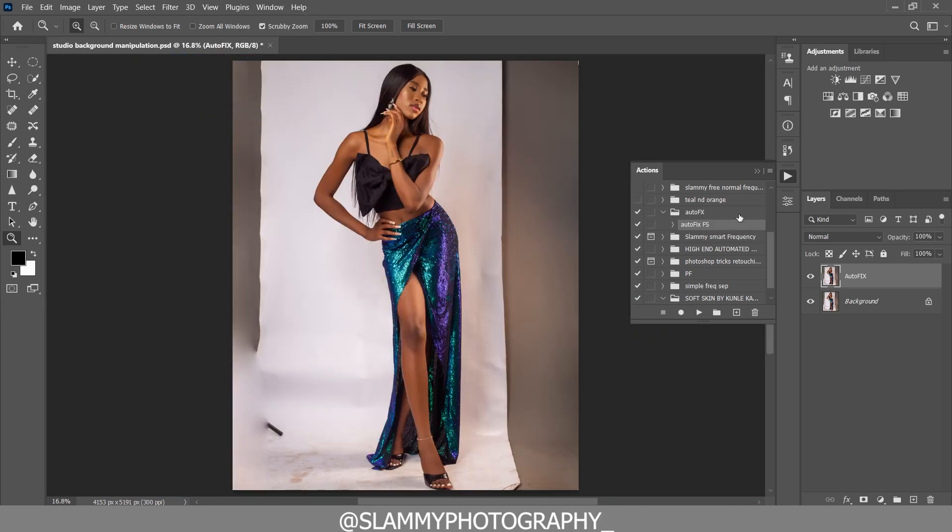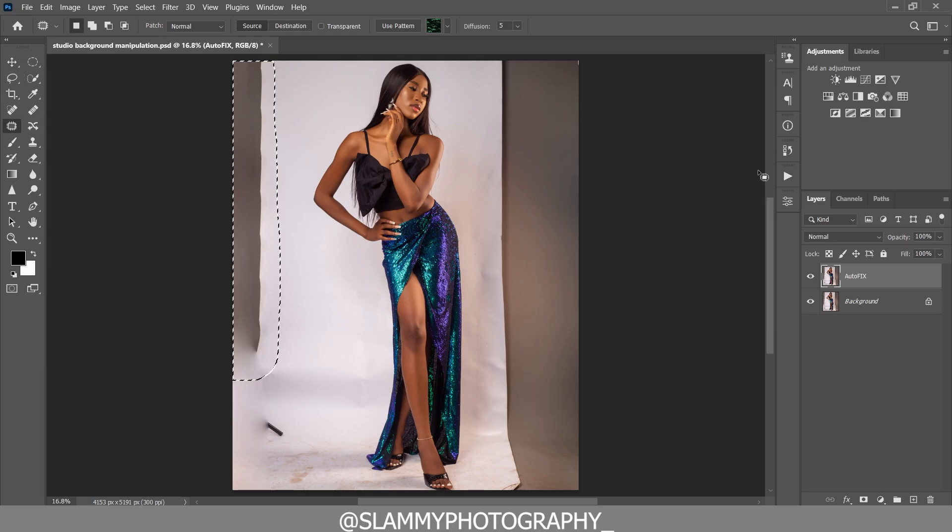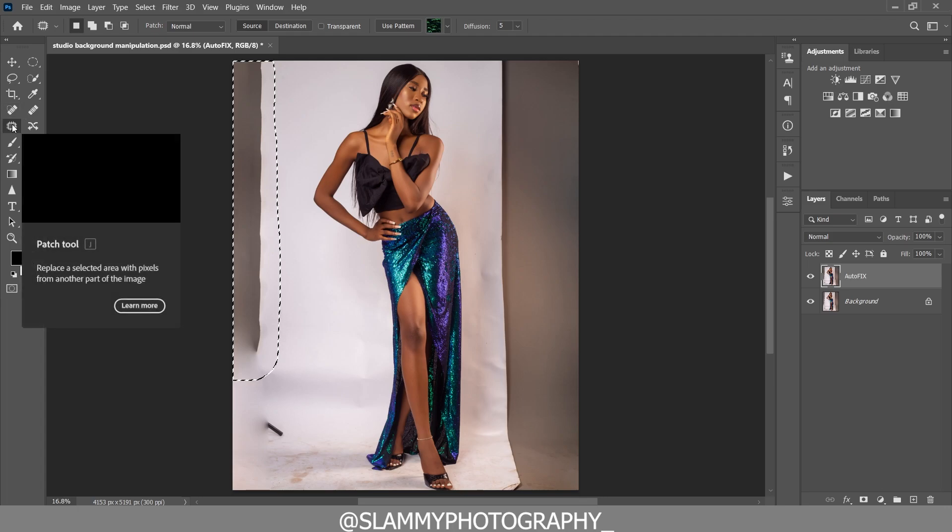The link is in the description. Imagine how long it would take to smooth the skin of this model from head to toe using the brush or lasso tool method. If you want to get faster and retouch more images, get the AutoFix FS action — link is in the description. It's just one dollar, and in support of the channel you get the action. Check the link in the description.